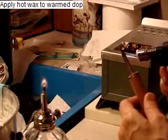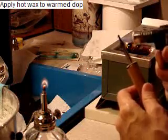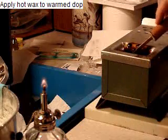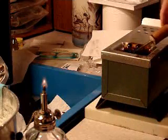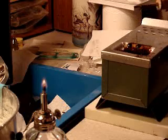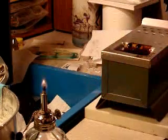Heat the dop and wax in a wax pot or apply wax directly using the alcohol lamp. It is important not to scorch the wax or the dop, or it will prevent adhesion.